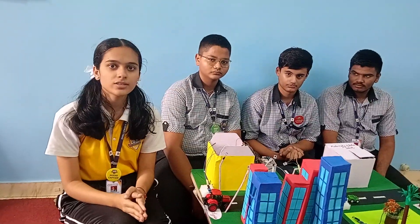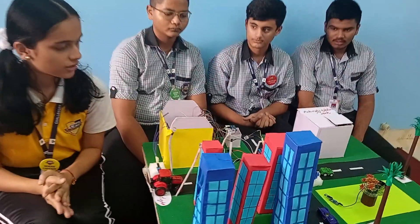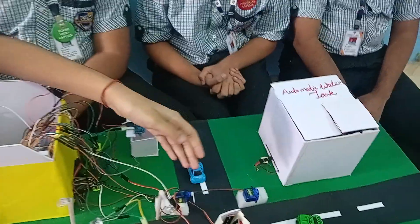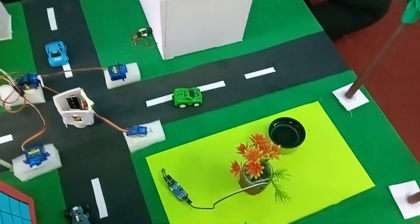Hello everyone, this is our robotics group from Challenger Public School, Standard 9. This is our smart city with some functions like automatic streetlight, smart traffic signal, automatic water tanker, and moisture sensor for irrigation.